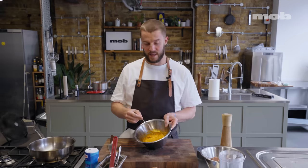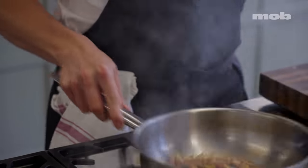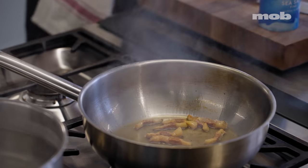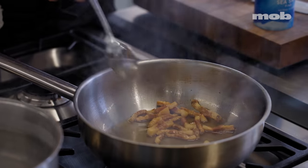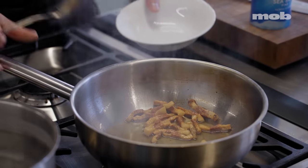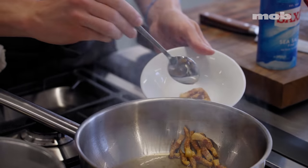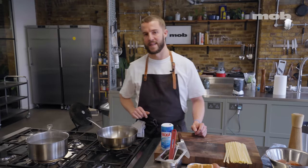Set the egg mixture aside. If you have a look at the guanciale now, it's done — you can see a lot of the fat has rendered out and they've gone all nice and crispy. I'm going to grab a little bowl and, keeping the fat in the pan, just scoop out the guanciale pieces. That fat stays in the pan and we'll come back to it later.